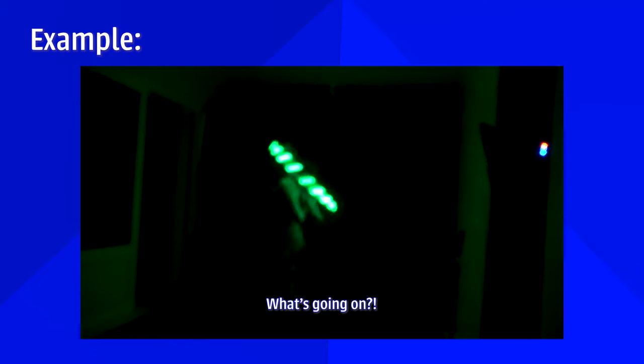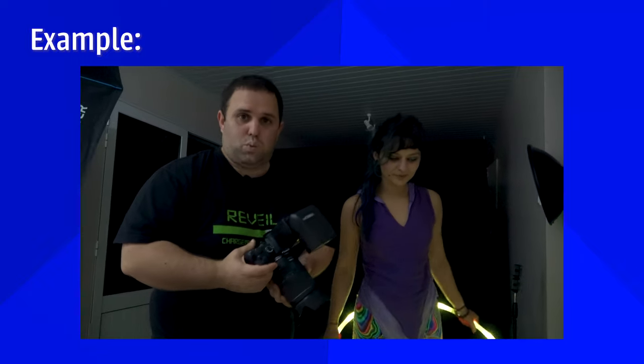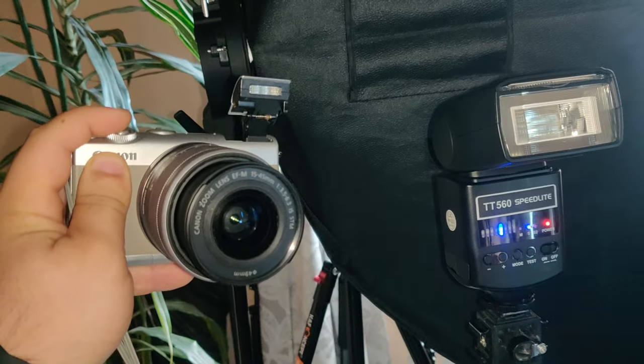you have to put your lens in manual mode and pre-focus before shutting down the lights. Oh — I made a mistake, everyone. What happened is it was way too dark and my camera couldn't focus.